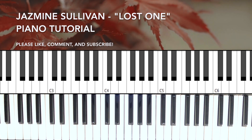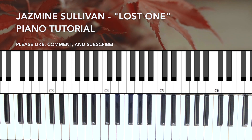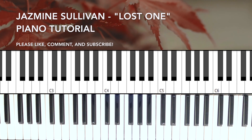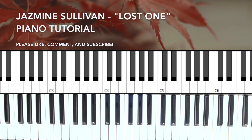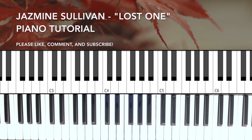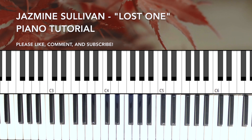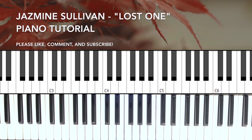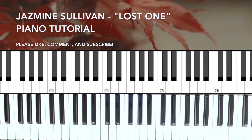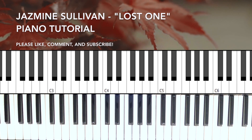Hello everybody, today we're going to look at Lost One by Jasmine Sullivan. It's usually a guitar song but today we're gonna just kind of look at what you can do on a keyboard. The actual recording uses a key you couldn't really play on the keys, but I think the closest would be for you to play in G major.